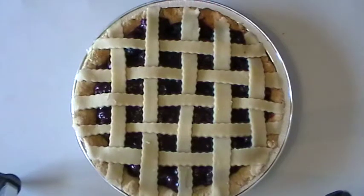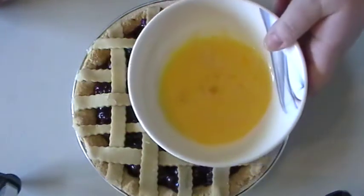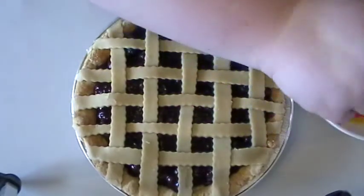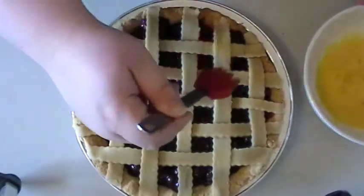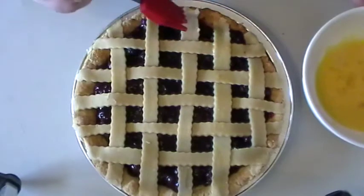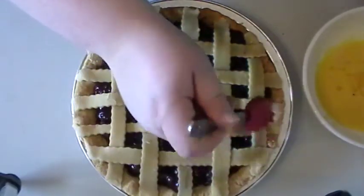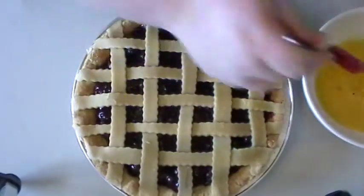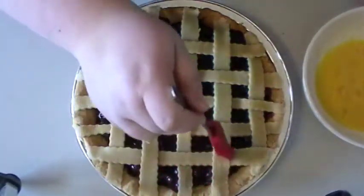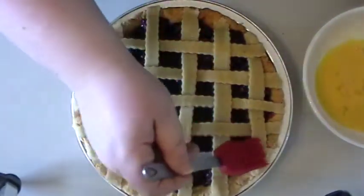One last thing before it's ready to go in the oven — I like to brush mine with egg wash. Egg wash is just one egg with a little bit of milk or water; I add a little bit of milk to mine. Brush all of the pie dough you just put on top and all the way up to your edges. Doing this will give it a really pretty golden brown color as it bakes.